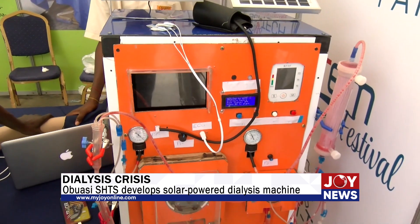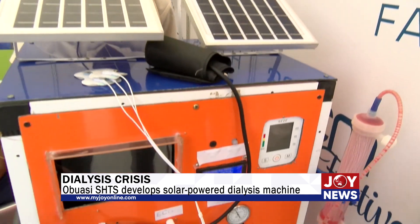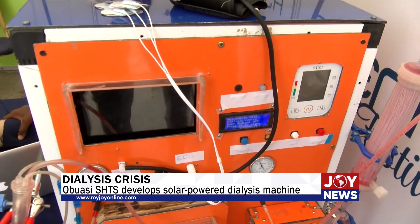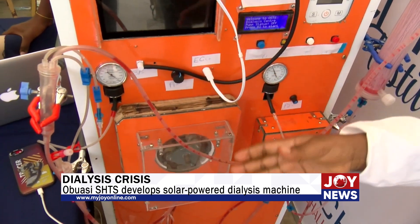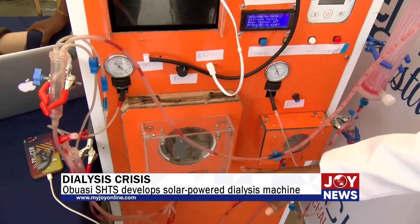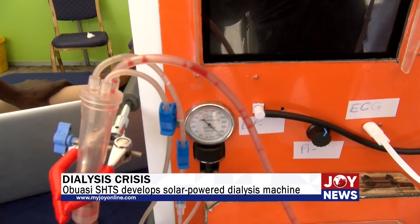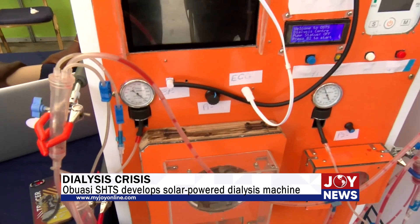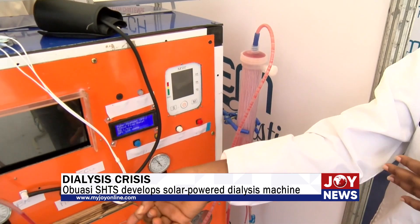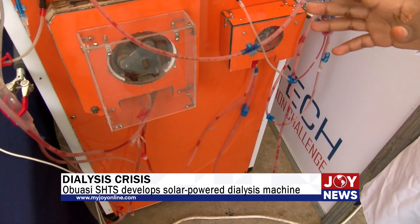My name is Pressler Sampaman. I will take you through how the whole thing works. So as she mentioned, the contaminants are stored in the patient. We have two tubes — the red one and the blue one. The red one will take the contaminated blood from the patient through the peristaltic pumps to the dialyzer, where the filtration will take place. The blood is filtered there and the contaminants will remain in the dialyzer. The filtered blood will pass through the blue tube back to the patient. So it's a continuous cycle, and it will take about four hours for all the contaminants in the patient to be removed.